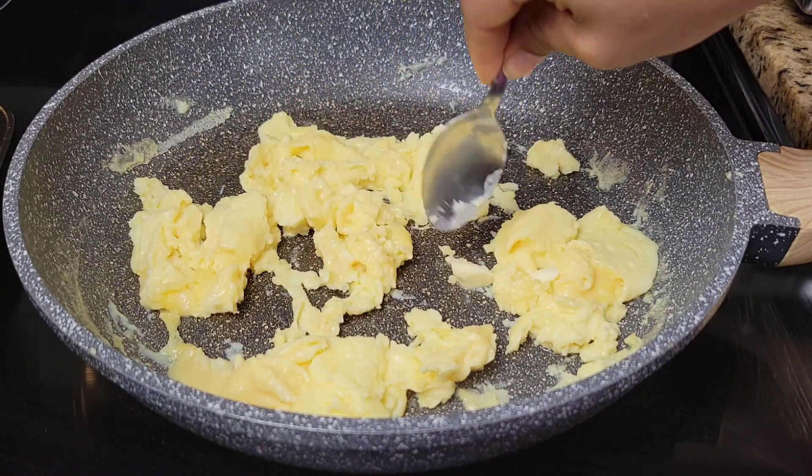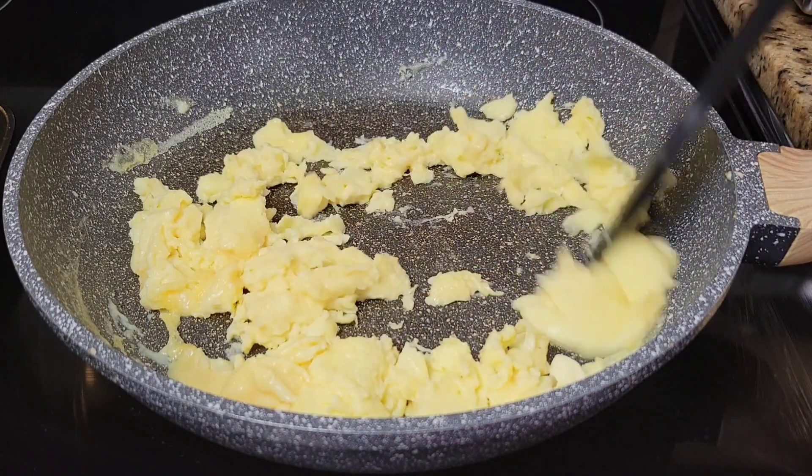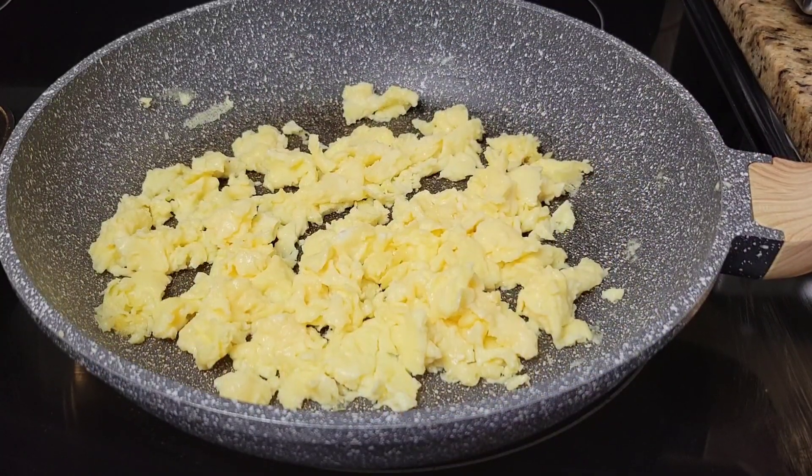It's very important that you leave the eggs for last minute, because the waffles can stay warm in the oven or you could cover them with a kitchen towel, and the bacon can be easily reheated. However, the eggs should be nice and fresh.